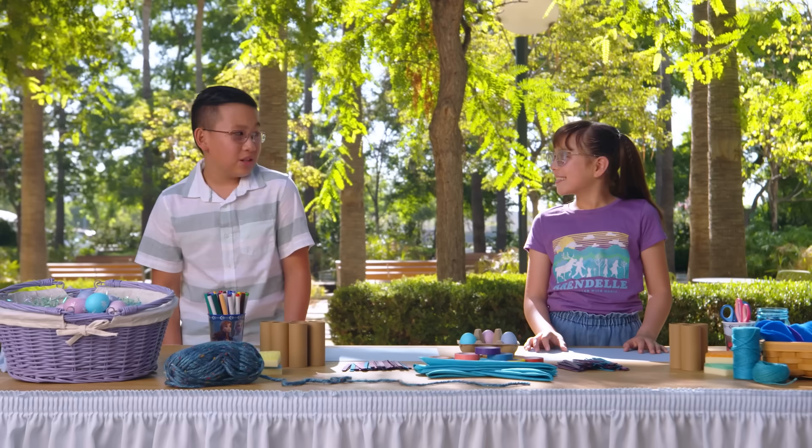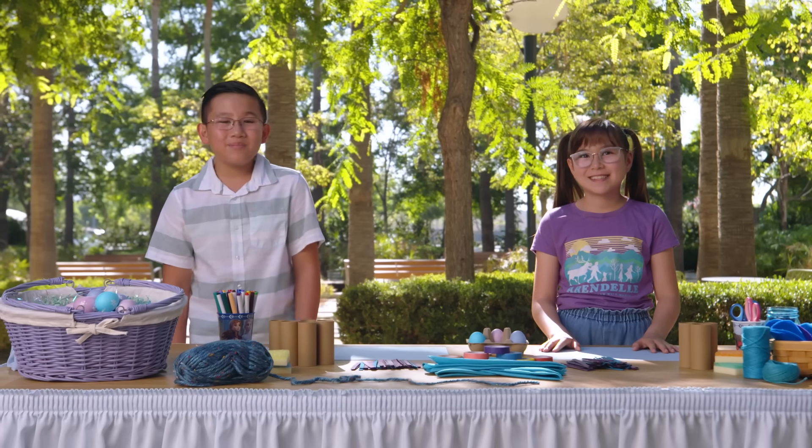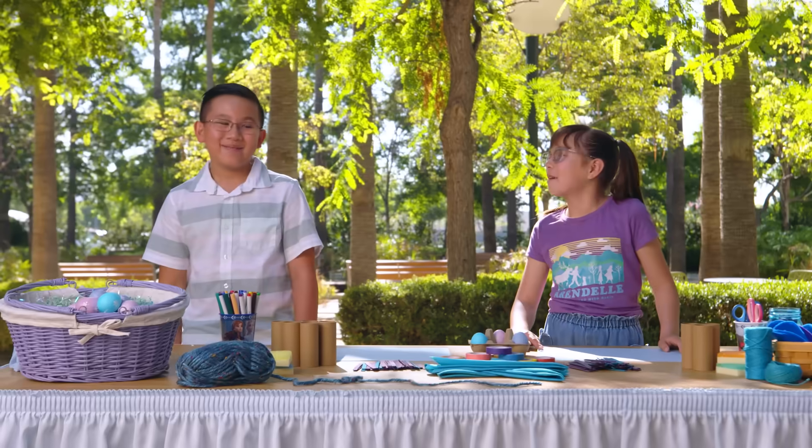So today we're going to put what we know to the test and use our creativity to create devices to see if we can keep our Easter eggs from breaking. Then we're going to actually test them out and see whose egg-saving device works the best. It's going to be mine. We'll see about that. Okay, are you ready? Yes, I'm so ready. Let's go!